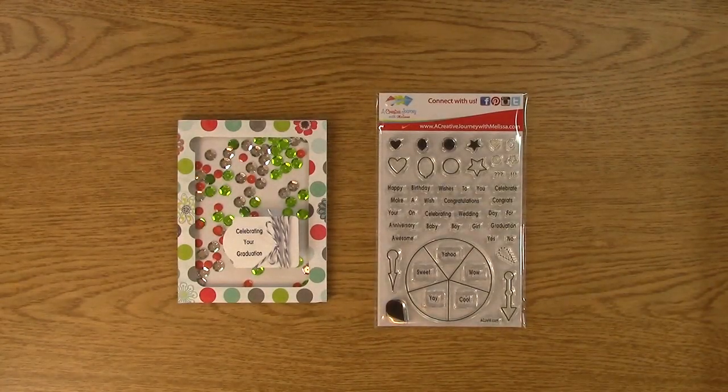Hi, this is Melissa with A Creative Journey with Melissa, and today I'm going to show you how to make your own shaker card with items that you may have around the house. I like to reuse my items, I like to reuse packaging, I like to do a lot of that stuff — go green as they say. I don't like to spend a whole bunch of money getting things that I could possibly reuse or utilize that I have already at home.